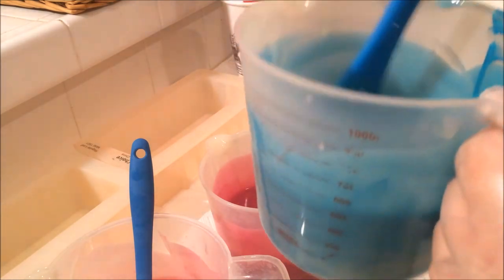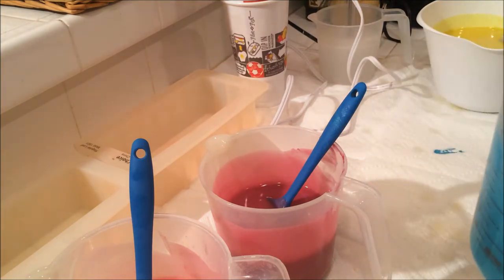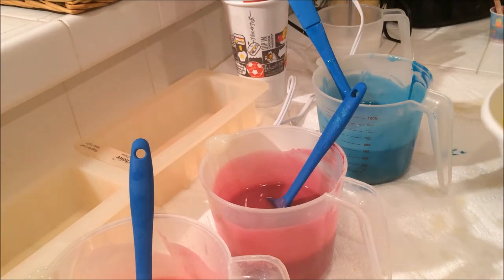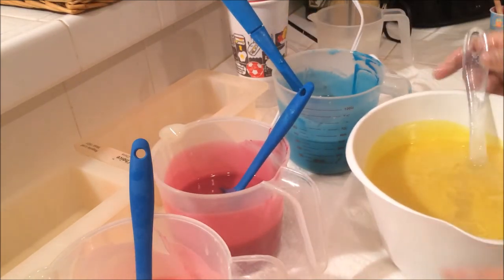That's a really pretty shade of turquoise. It's a little more green than it is on the screen — I'm perfectly fine with that, I like it. Our yellow is starting to get thick, so let's go ahead and whiz this and we'll start getting it into the mold.